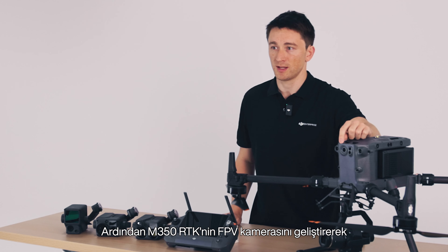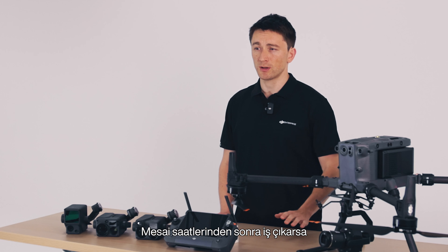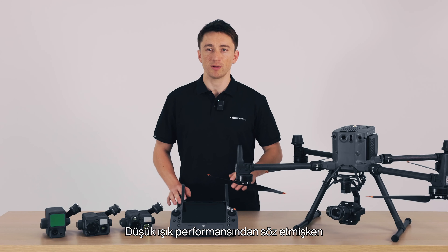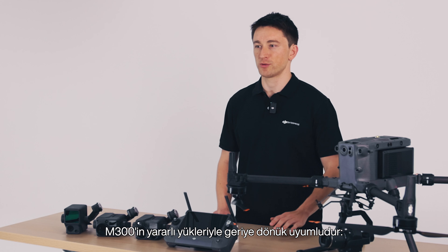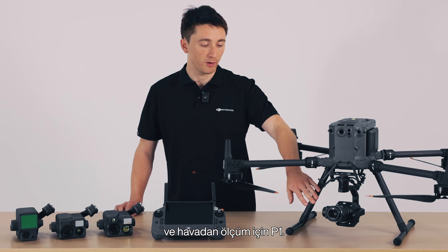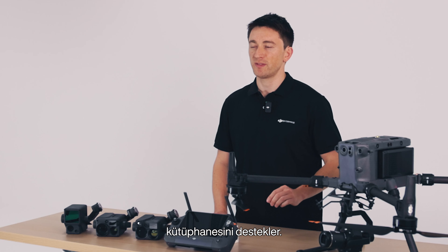Next, we've upgraded the M350 RTK's FPV camera to have improved performance in low light conditions — this is actually the same component and sensor that you'd find in the M30. So if duty calls after hours, like for a search and rescue mission, you can use the FPV camera to clearly see the horizon or any nearby obstacles and ensure mission safety. I'm happy to say that the M350 RTK has backward compatibility with all M300 payloads, which includes the H20N for true night operations, H20T for inspections and thermal work, L1 for lidar, and P1 for aerial surveying. Through DJI's Payload SDK, the M350 RTK also supports a library of third-party payloads developed for specific industrial applications.